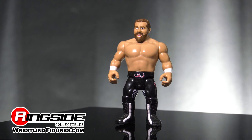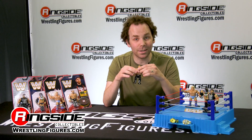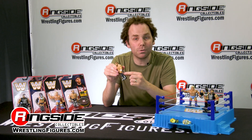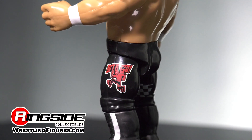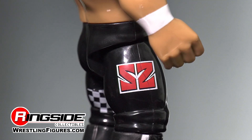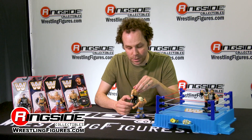...is that unlike most Hasbro figures and unlike most of Mattel's retro figures, there is leg articulation on Sami Zayn. Look at that — detailing on one leg on his tights, the Sami Zayn logo detailing on the other side of his tights. Both legs move, and the reason both legs move is because otherwise you wouldn't be able to get an effective Sami Zayn kick.